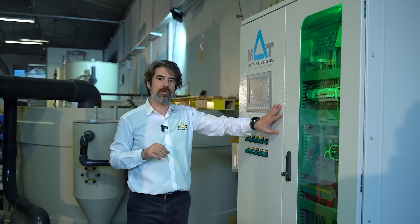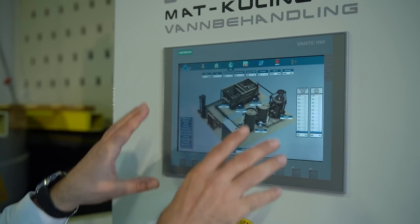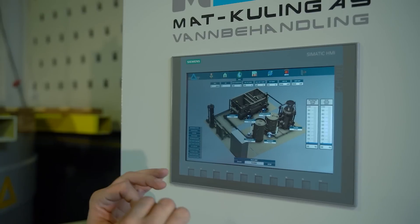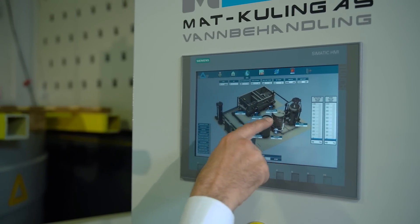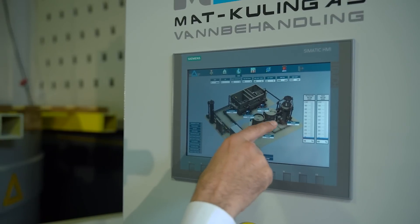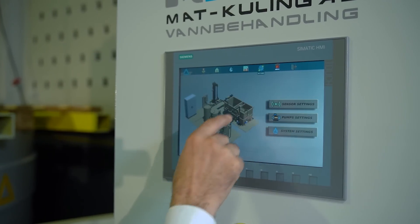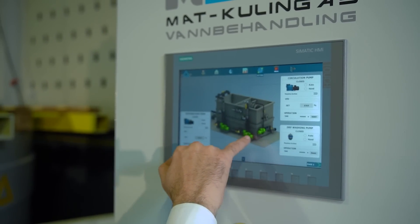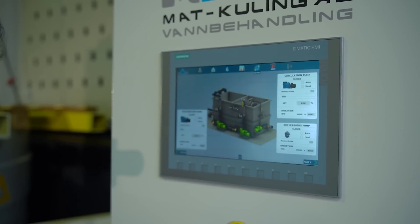The heart of the skid is the control panel. We can have a close look at the panel now. Here you can see you can check, control, and adjust each and every parameter within the skid. This is like a real-time projection. Every device, every sensor, every cable inside the skid — history, records, logs, settings for speed, voltage, and everything for pumps and other elements.